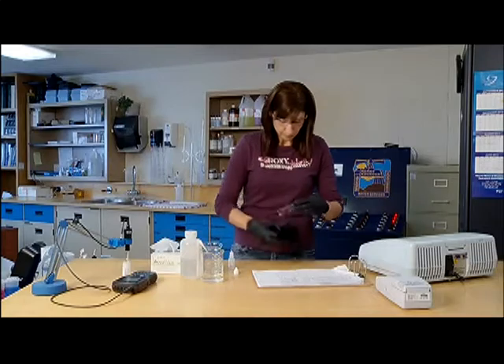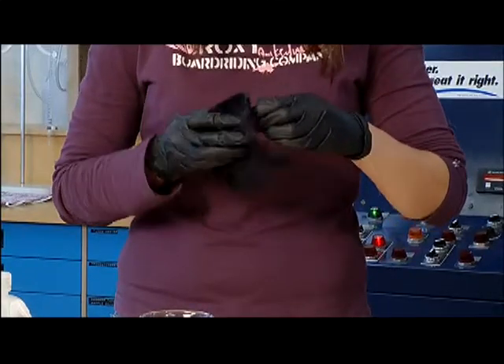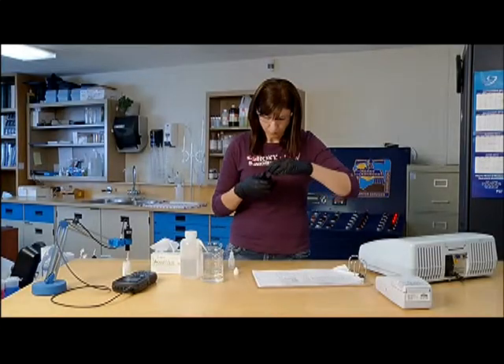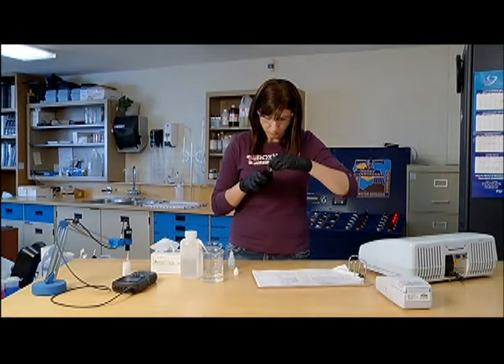Use silicone solution and the manufacturer-approved wipe cloth to clear any scratches from the vial. This is done to reduce interference with the light beam from the instrument passing through the vial during the test.